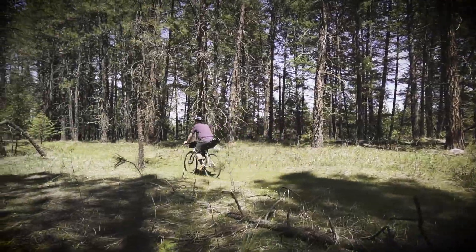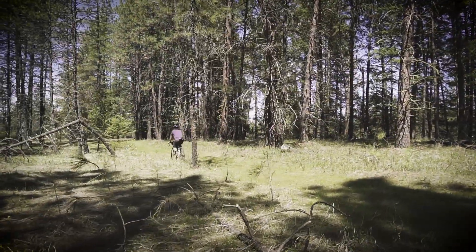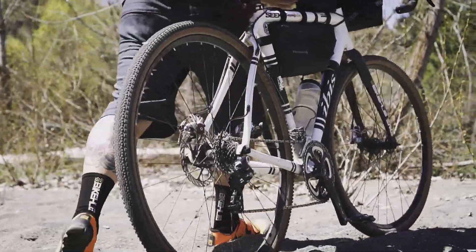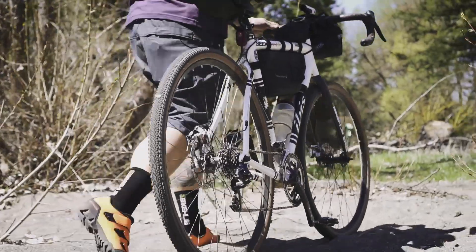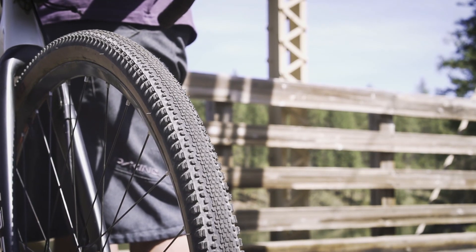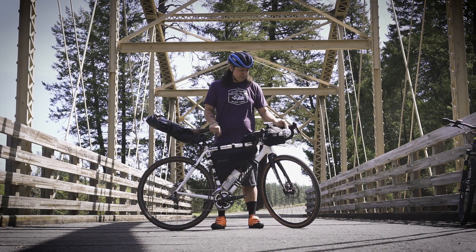I also run my tires tubeless. I find that it gives it a little bit better ride quality. You can run lower tire pressures without pinch flatting as well, and then having that liquid sealant in there definitely just seals up any punctures that you might have. Lots of good side knobs on the side, but then kind of ramped ones in the middle too, so it stays pretty efficient on pavement.